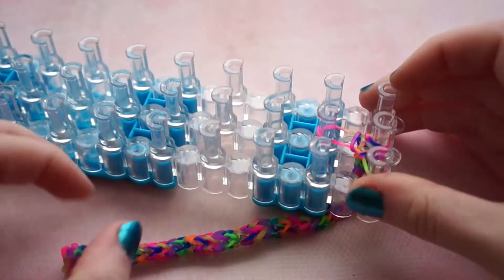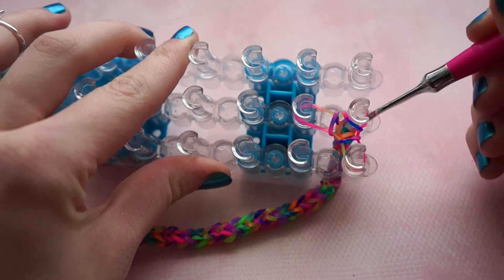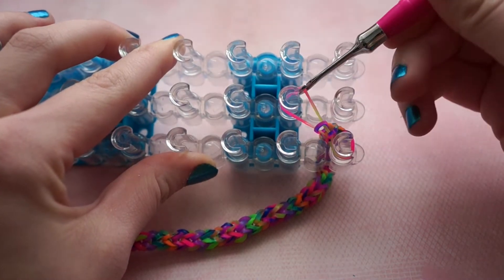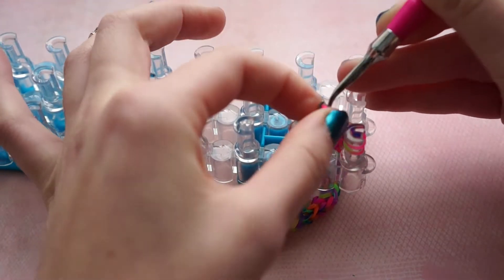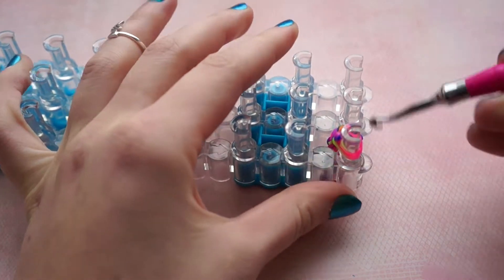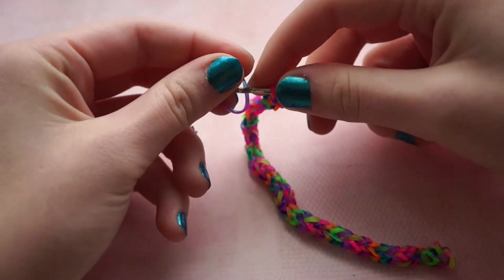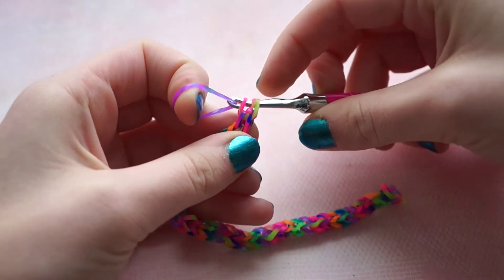When you've got the length that you want, carefully place all the bands onto one pin. Slide all of the bands onto your hook, then slide those three bands onto the one rubber band that you placed on your hook.